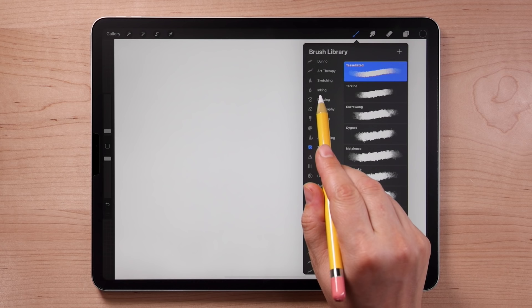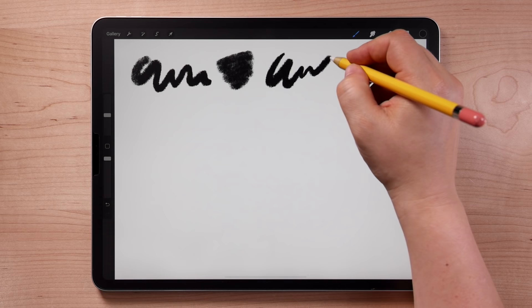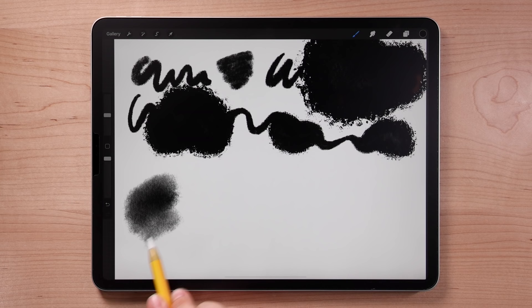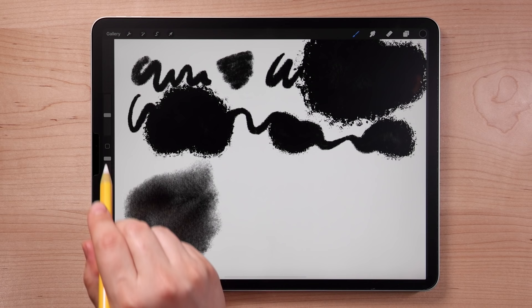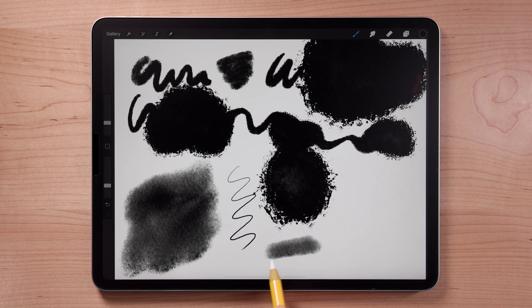Let's experiment with a single brush. Find the inking set and select the brush called Mercury. Use it to make some marks on your canvas. Experiment with light and heavy pressure — many brushes are pressure sensitive and behave differently depending on how hard you press. Brushes may also be tilt sensitive; tilt your pencil and see how the marks become lighter. The top slider controls brush size and the bottom one controls brush opacity.